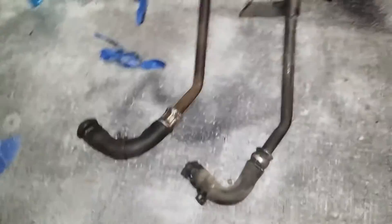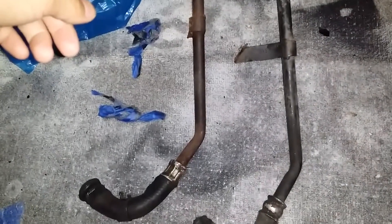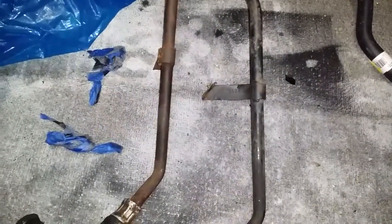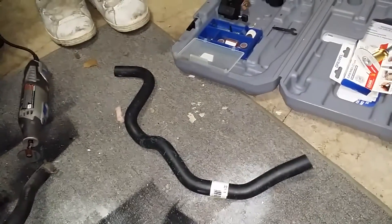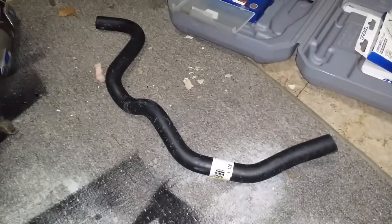We have two heater hoses for the S10 and both of them are damaged — one is punctured and the other one is cracked. My friend Jason did some research and found that you can't really get this anywhere except the dealer, so we're going to have to make one using a drum and some hose clamps, and hopefully that works.